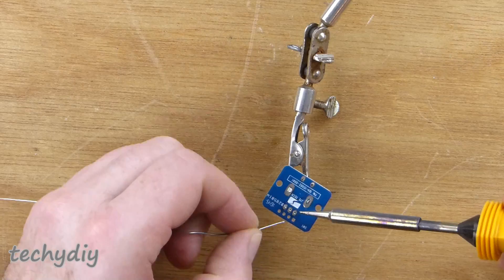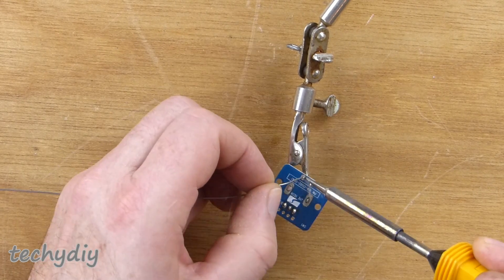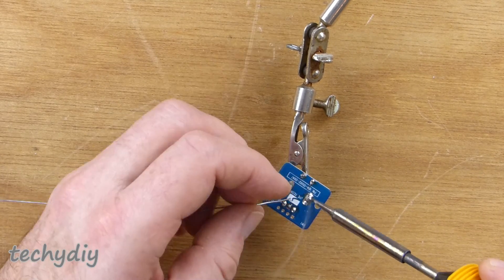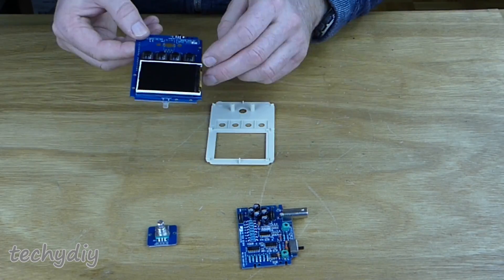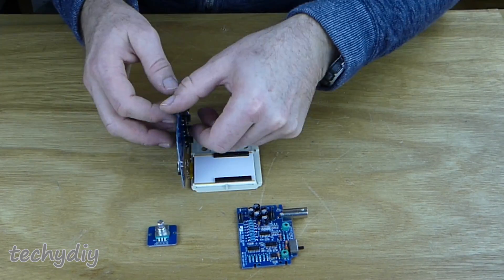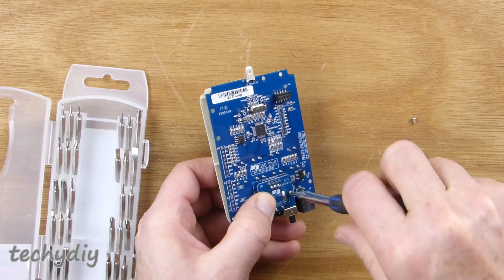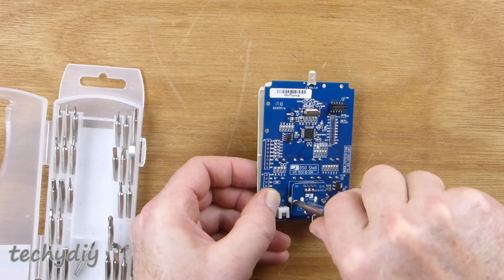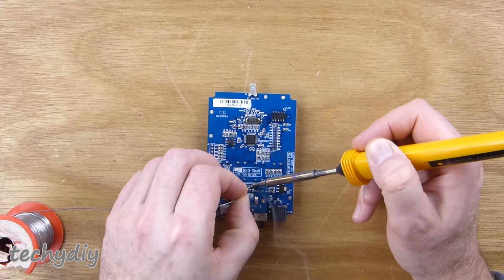I soldered the rotary encoder to the small PCB, and then it was time to assemble the front module. I removed the protective cover from the LCD display and fitted it into the front panel. The backing was removed from the double-sided tape and the main board folded over. The rotary encoder board was fitted to the main board and then the two were screwed to the front panel, making sure the LCD display stayed in the correct position. The pin header was then soldered to the rotary encoder board.